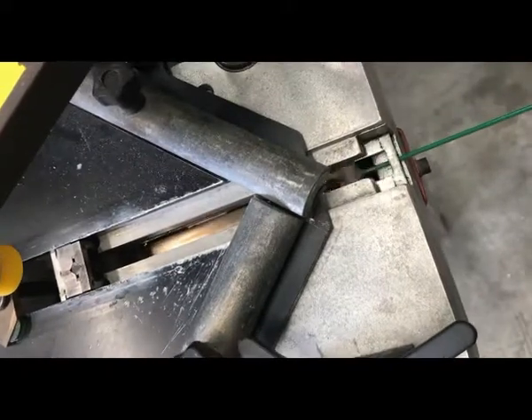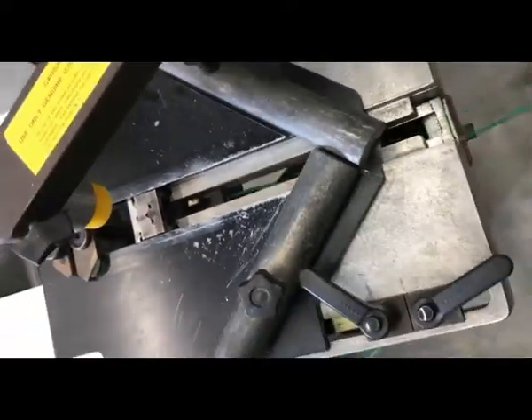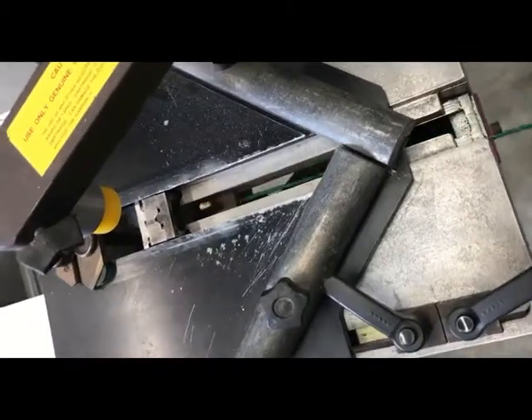In this video we're going to demonstrate how to replace the wedge pushing spring on your CS88, 89 or CS79 underpinner.